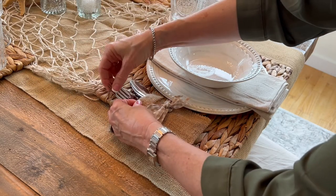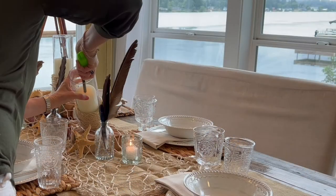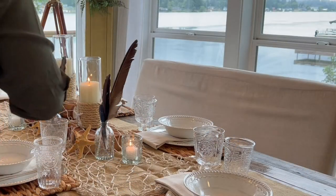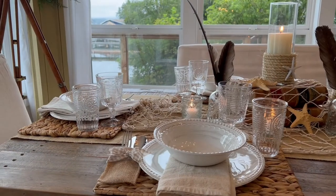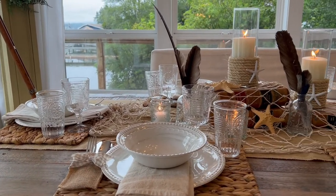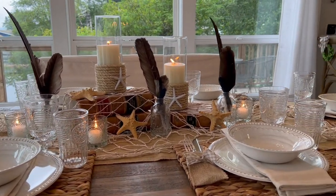And I stayed in a fairly neutral color scheme. I made these candle holders and they are so easy. It's just a cylinder, some rope, and then a shell on the front. Be sure to watch my YouTube video on how I made these candles.